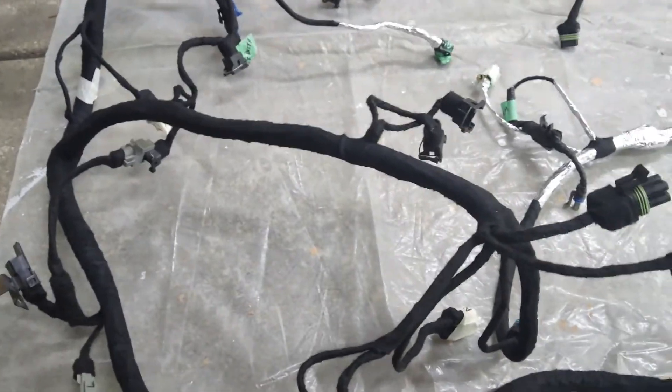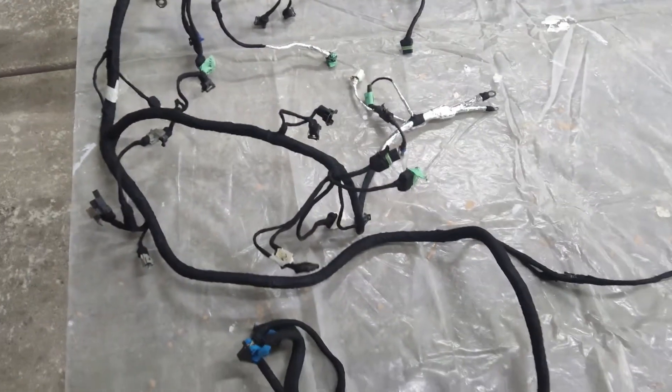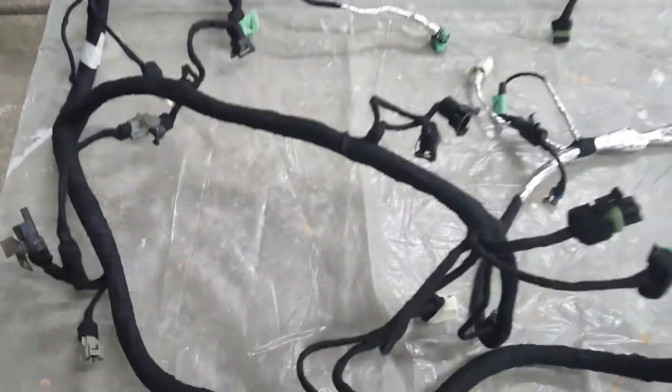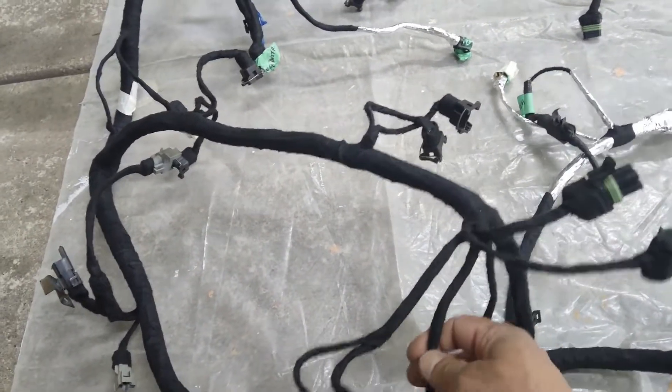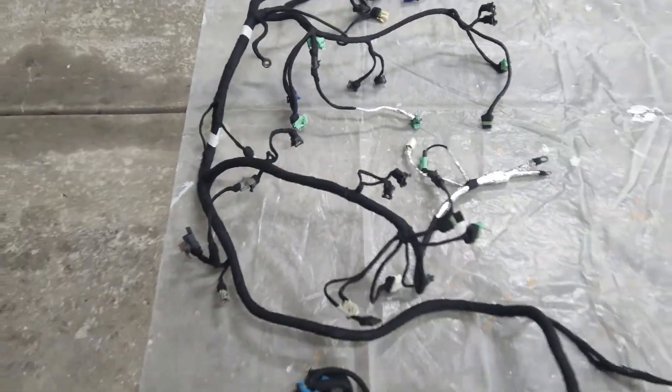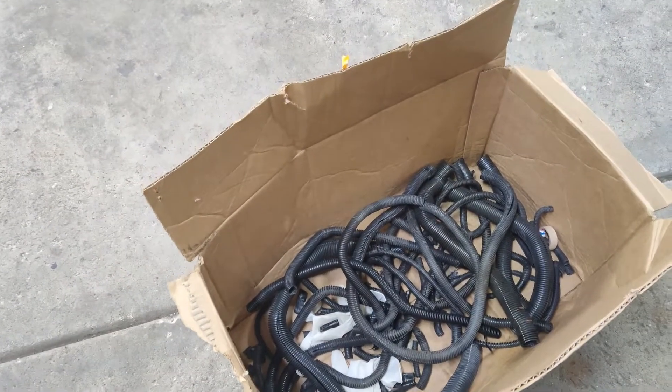My plan was to change all the loom and put new loom on it. But I actually ended up fabric taping the whole wiring harness, and I think I like it like this. It actually lightened it up quite a bit — it's not as bulky as it was before. This is about half of it — that's all the loom that came off of this wiring harness.